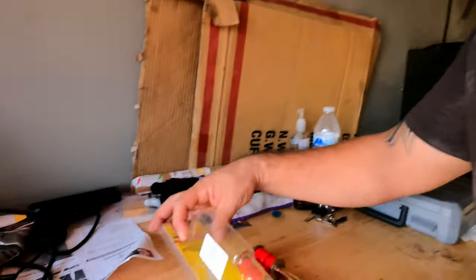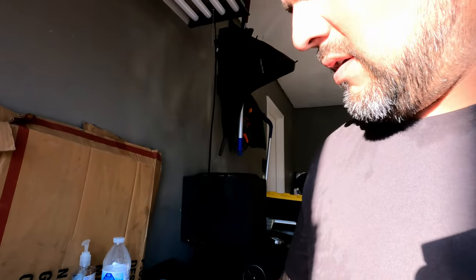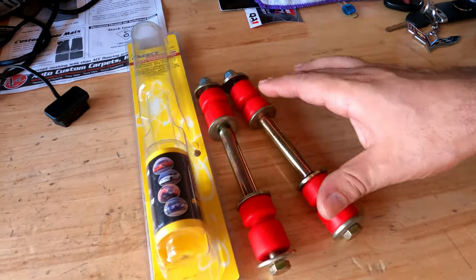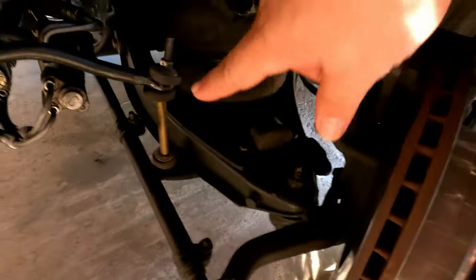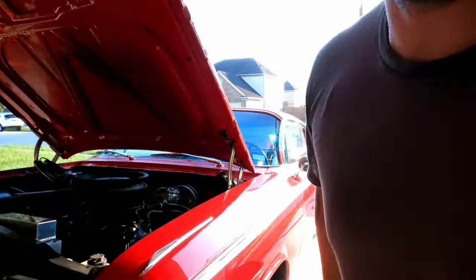So I purchased some new ones and I actually went with the Energy Suspension — these right here. I went with the Energy Suspension polyurethane bushings, so I'm expecting it to work a whole lot better. These are the new ones and these are the old ones right there. See how that one's all bent up.